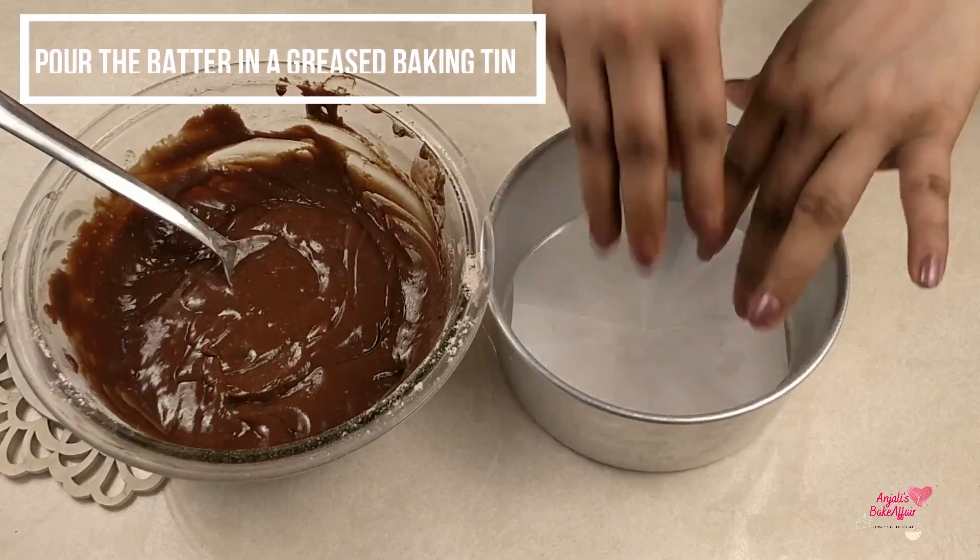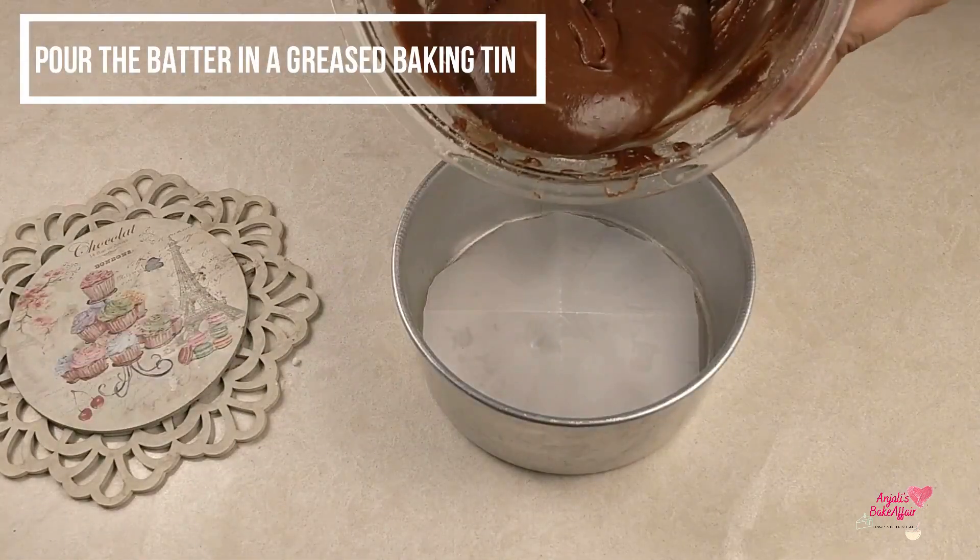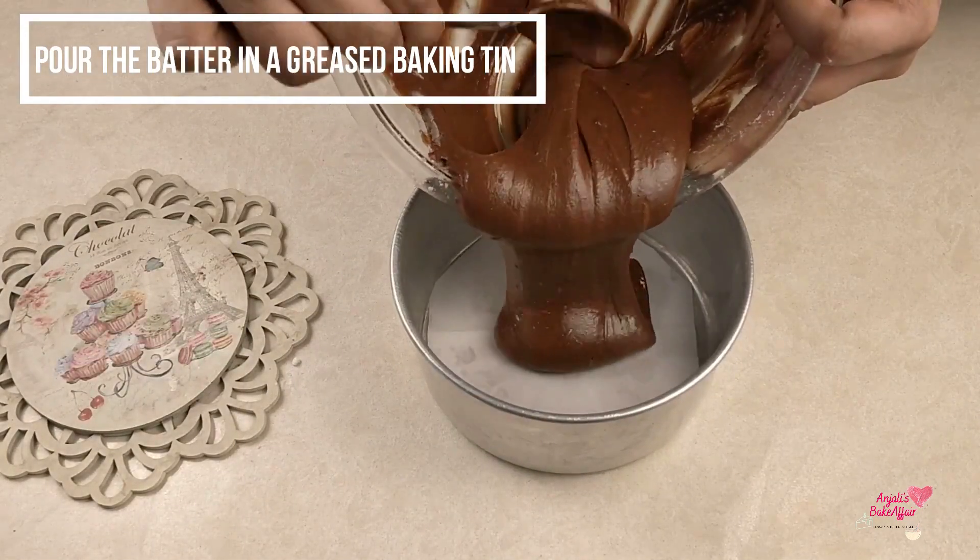Now take a baking tin, grease it, line it, and pour this beautiful batter into it.